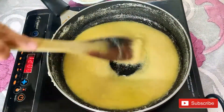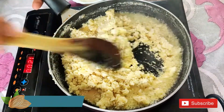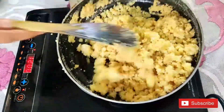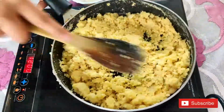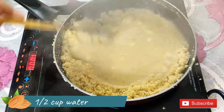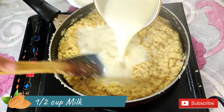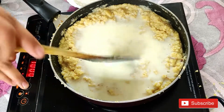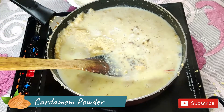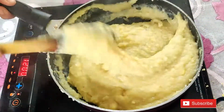Now we are going to add water. Add half cup of water. I have added a little ketchup and you can skip it. Add a little cardamom powder and add all the ingredients on medium flame. We will cook it until the sides of the pan leave and it is thick and smooth.